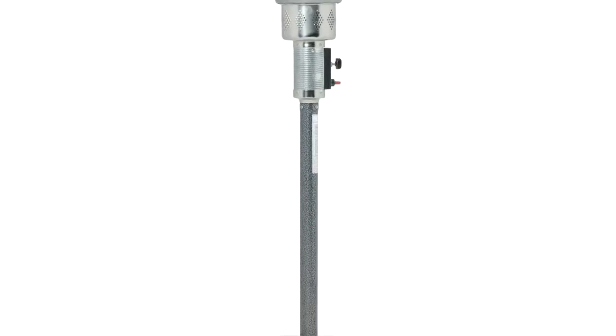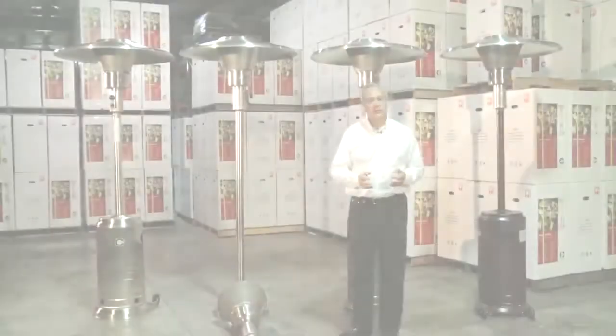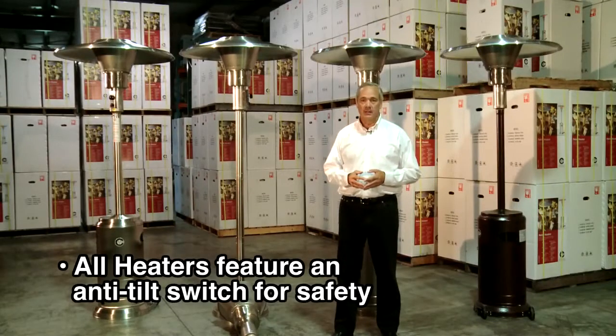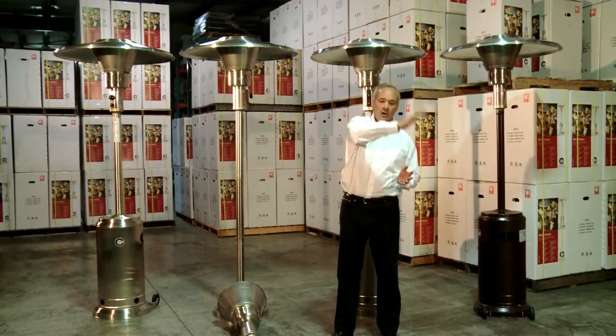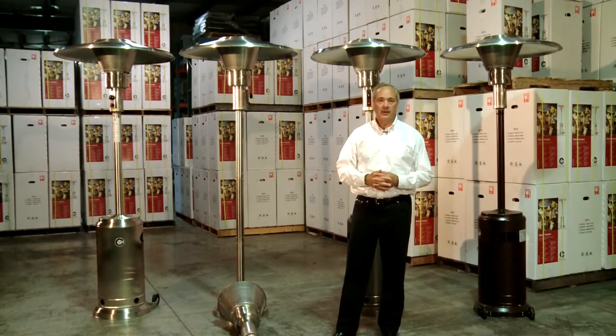Another feature that our Crown Verity patio heaters have: every patio heater we manufacture has an anti-tilt switch. So if by accident the patio heater gets knocked over, automatically the fuel is shut off and the whole burner assembly is shut down.